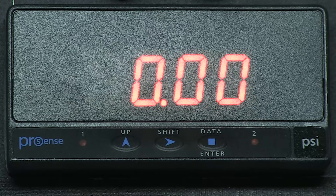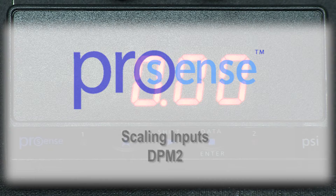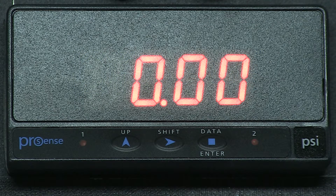In this how-to video, we will cover how to scale an analog input in a ProSense digital panel meter. I am currently using a DPM2 model with a 4 to 20mA signal from a pressure transmitter with a range of 0 to 100 psi. The pressure transmitter is connected to an air compressor that has a maximum pressure of 60 psi.